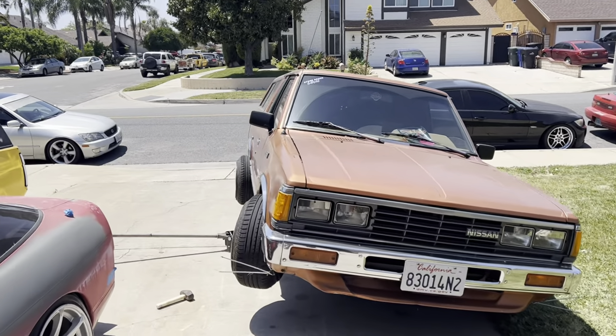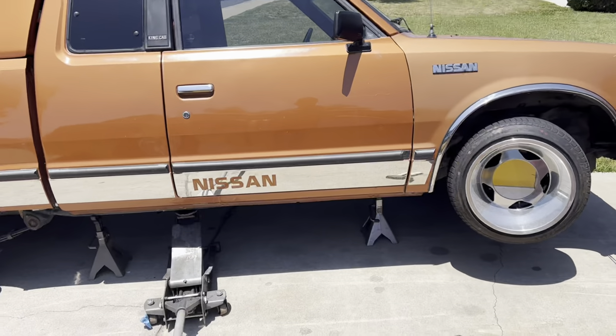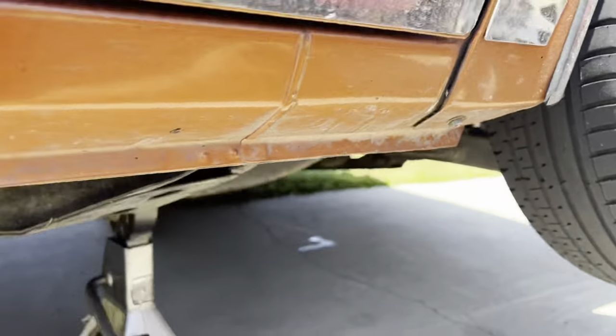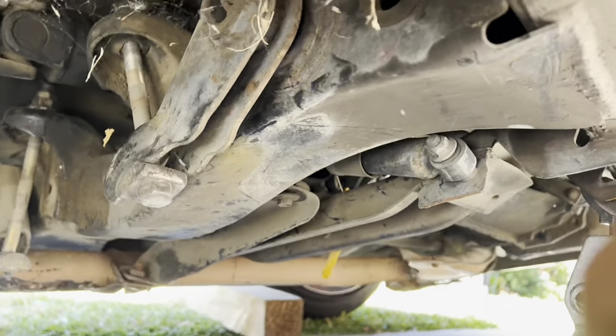Welcome back to the channel. In today's video I'm going to show you guys how to re-index your torsion bars so this doesn't happen to you. It's perfect timing because I know this has been happening to a lot of people lately, and it just happened to my dad's truck, so I'm going to fix it for him and show you guys exactly what I mean.